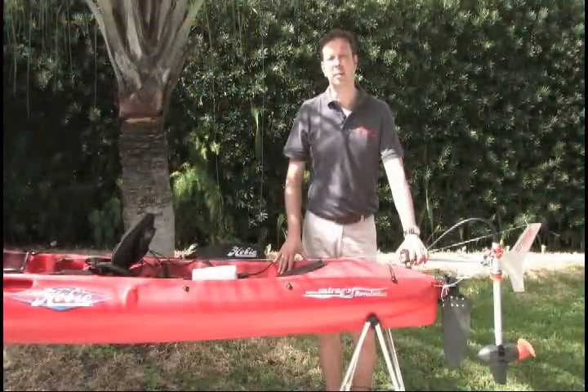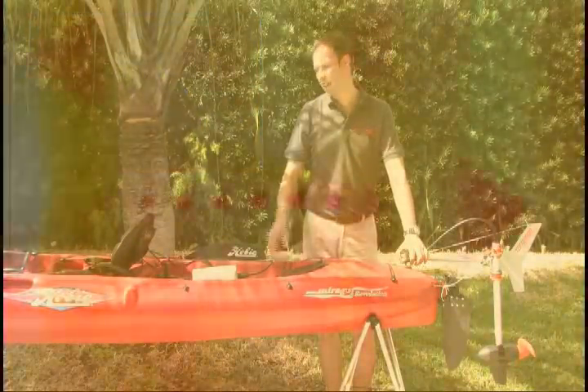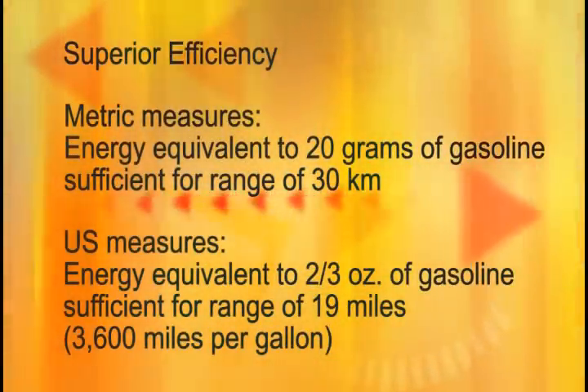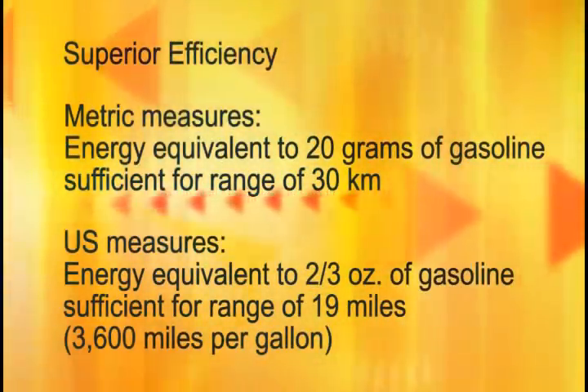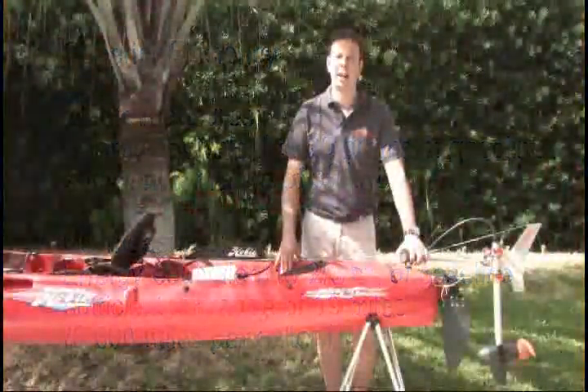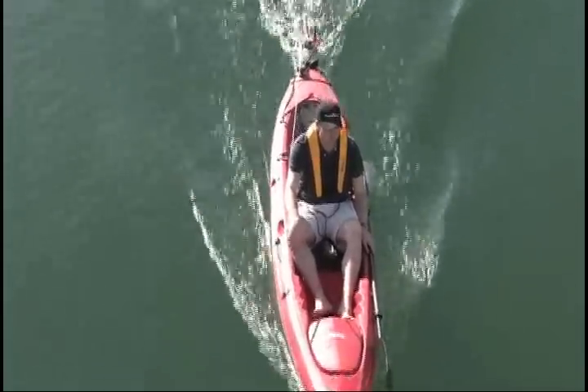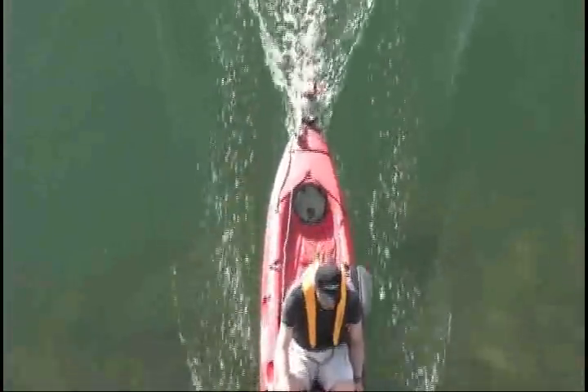To illustrate this point, the integrated lithium battery of the Ultralight has the same energy as contained in 20 grams of gasoline, or in US measures, two thirds of an ounce. I don't know any other company in the world whose outboards or drivelines run for 30 kilometers or 19 miles through the water on that amount of energy.